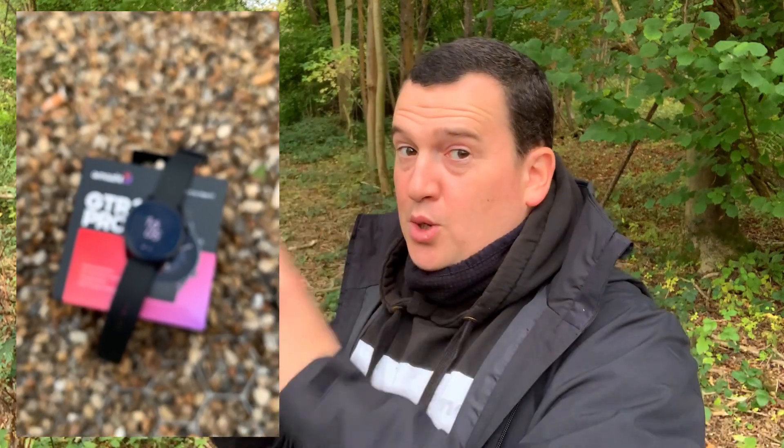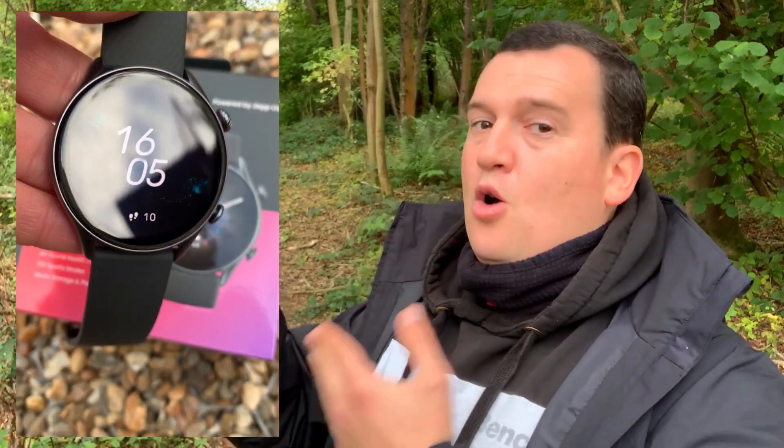Today we have a good competitor: the all-new Amazfit GTR 3 Pro. We had the GTR, then the GTR 2, the GTR 2E, and now the GTR 3 and GTR 3 Pro. This brand-new smartwatch has a 1.45-inch 3D display with the deepest blacks I've seen on a smartwatch, 150 sport modes, six auto-detected activities, and an improved optical heart rate sensor over the prior GTR and GTR 2.